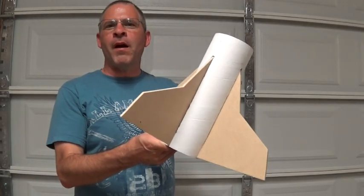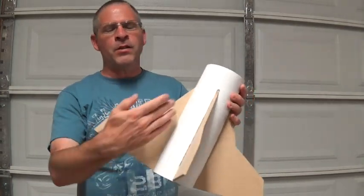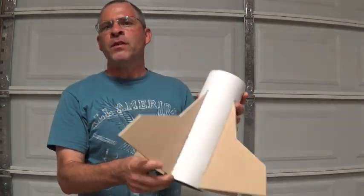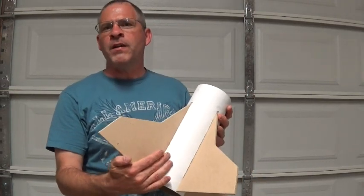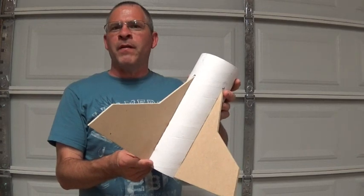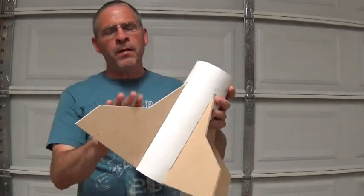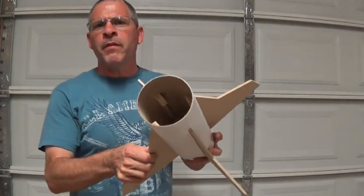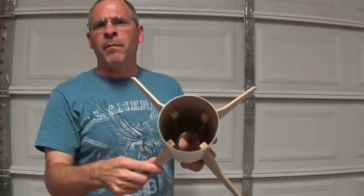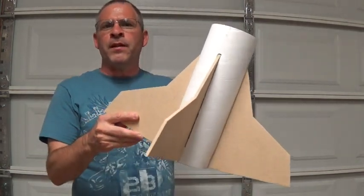Hey guys, welcome back to Rotary Rockets. Today I'm going to take a look at how I cut the slots for my through fins and install the fins. When you're dealing with a smaller rocket, surface mount fins may be okay, but when you get into bigger stuff you're going to find that surface mount fins have a really bad habit of ripping off during the launch. So when you get into bigger rockets you're going to need some type of a through fin that goes through the housing of the rocket body.